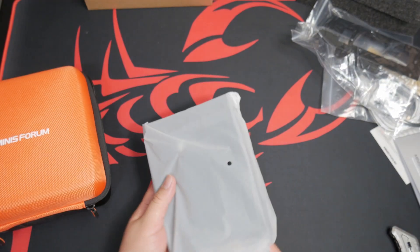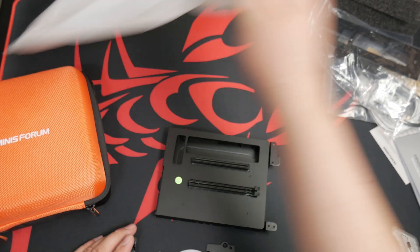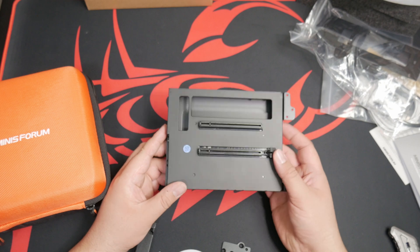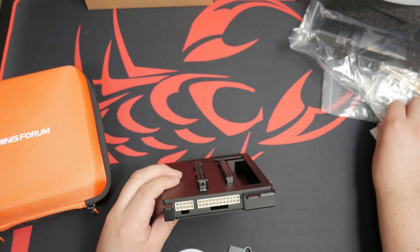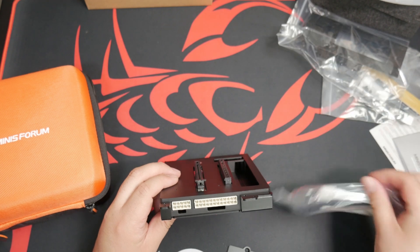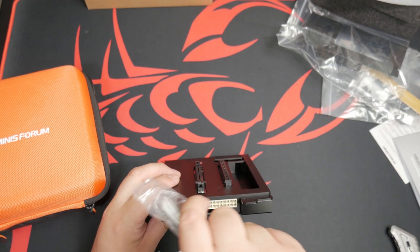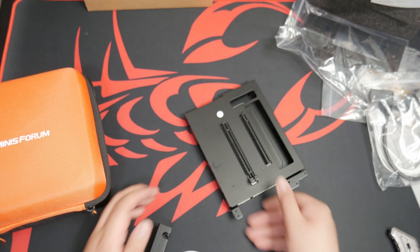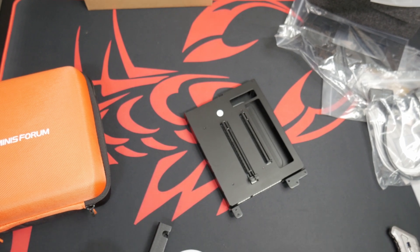This looks like it could be for the power supply. This is the X16 adapter — I think that's where this 10-pin plug goes into. It'll be cool to get this all set up and going. No longer do I have to use the ADT link to get this working; it just comes included.